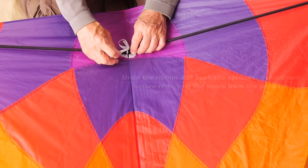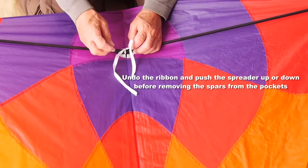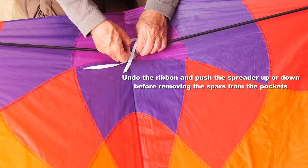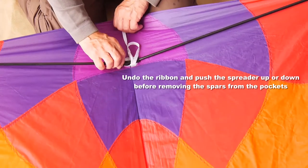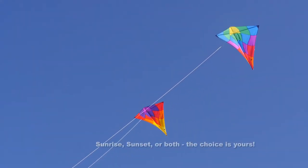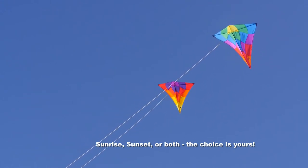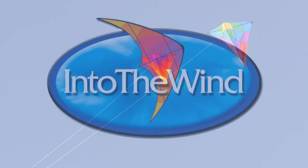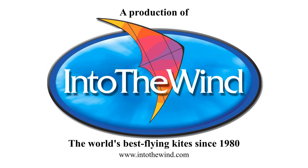When you've finished flying, undo that ribbon and push the spreader either up or down to make it easier to take the spar out of the pockets. Whether you prefer the sunrise or the sunset, or you want both of them, you're going to have a beautiful kite — another great kite from Into the Wind.